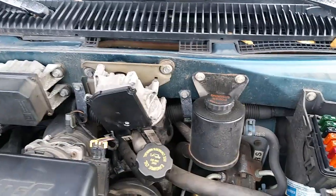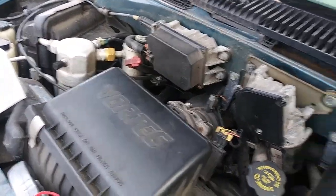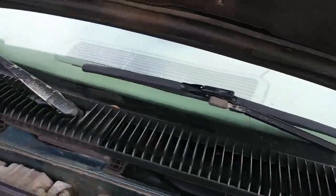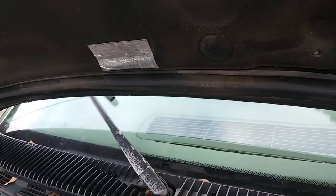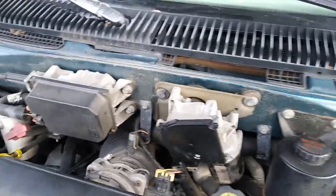I actually have the wipers on now and as you can see nothing's working. I was thinking maybe it's a bad ground, so I just hooked up a ground over there with a little alligator clip test lead, then connected it to the wiper motor — and there are the wipers working. So I've got to find where the bad ground is.